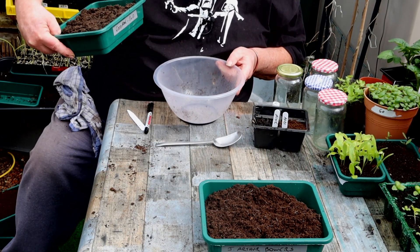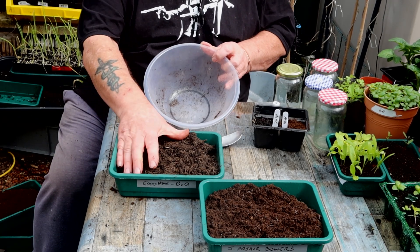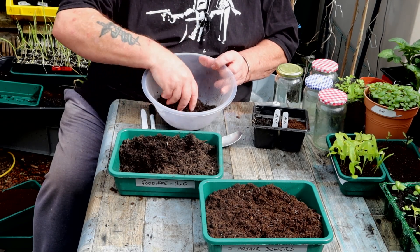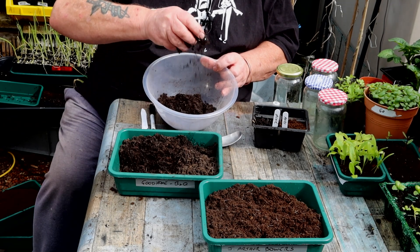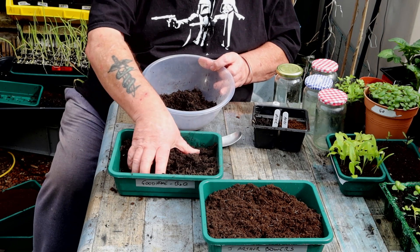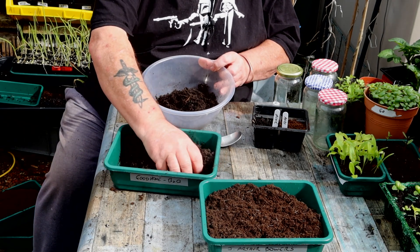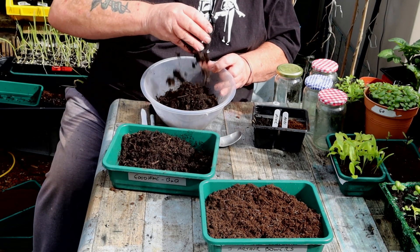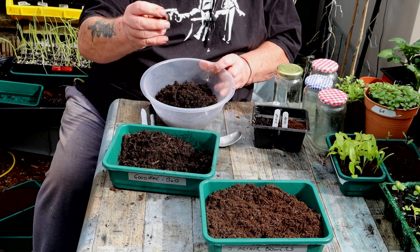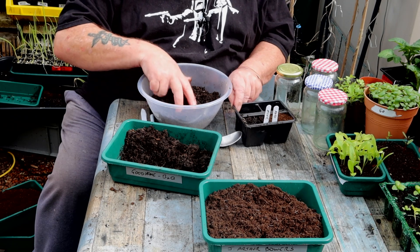This one is Good Home from B&Q - their new revamped Verve, they've changed the name. Now, this is peat-free. You can feel the fibres in it - sticky fibres. So far, no big lumps. There is a little twig there, but that's the difference between that and mine. That is a proper stick, whereas mine is all breaking down.